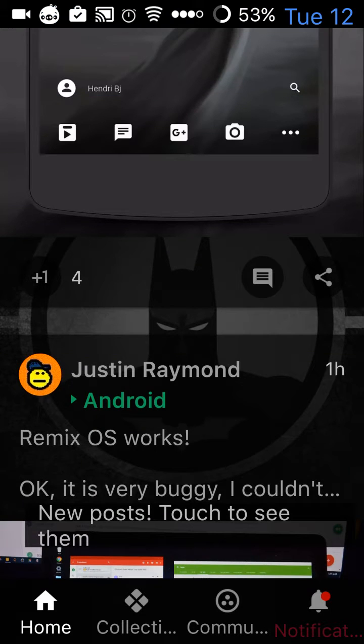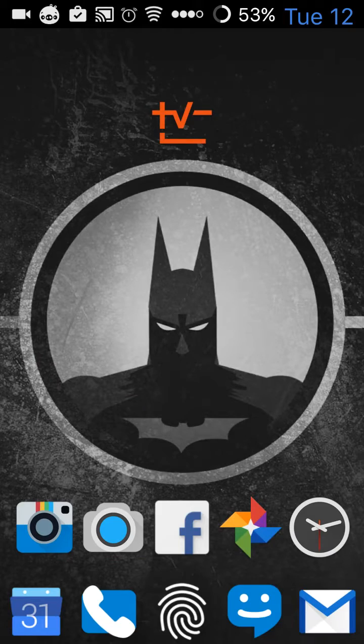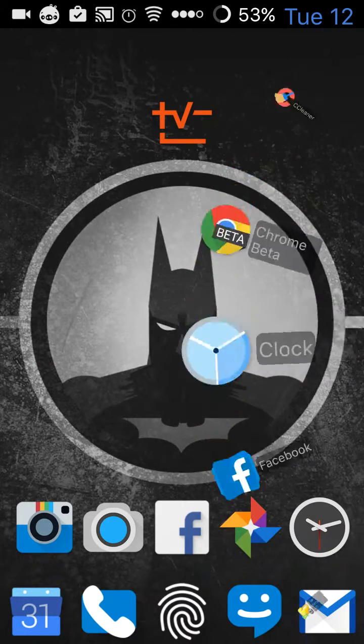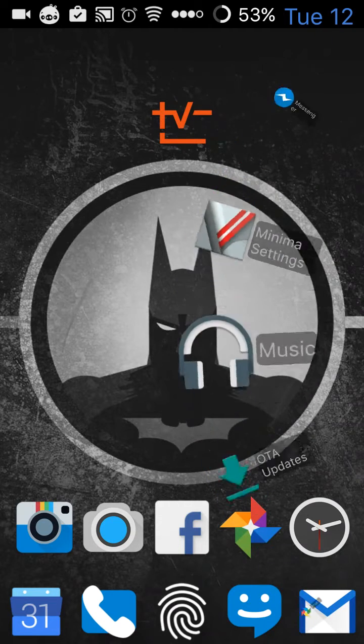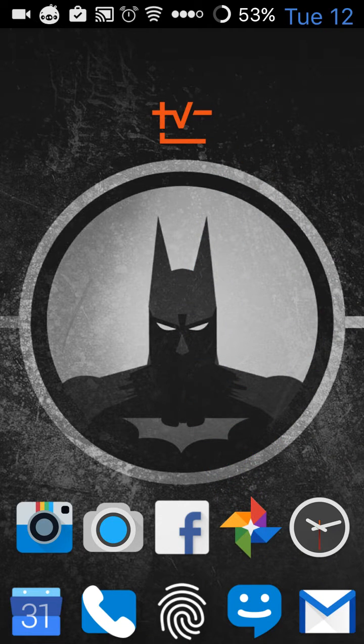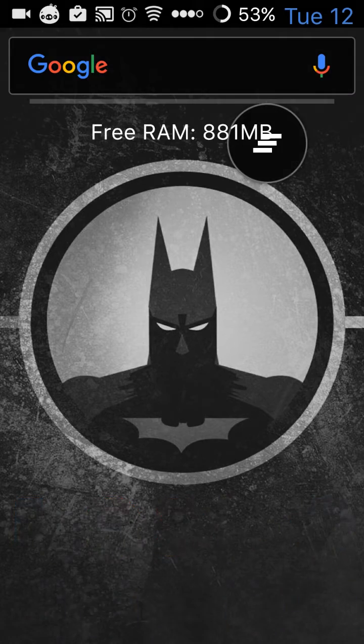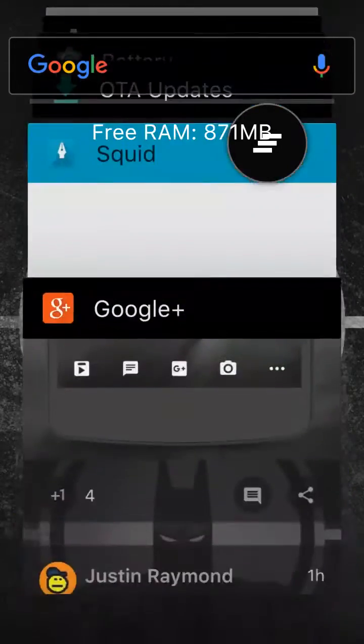Another really cool feature is the app circle bar. And there it is — I'm spinning around and you can put whatever apps you want there. Really, really responsive, really quick. And that's my most recent app.